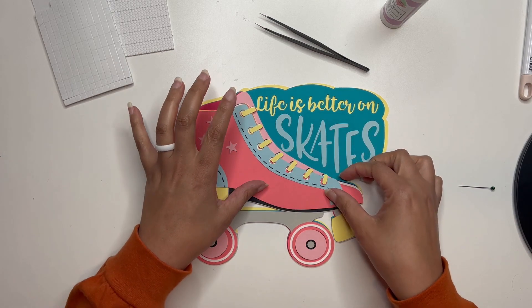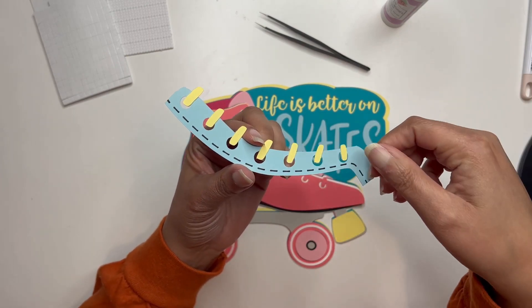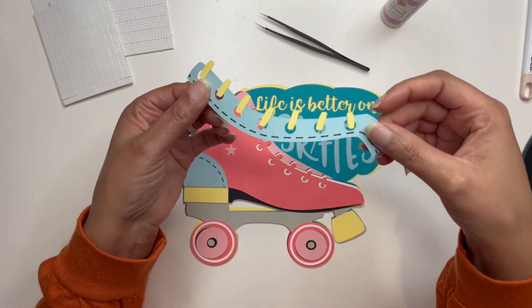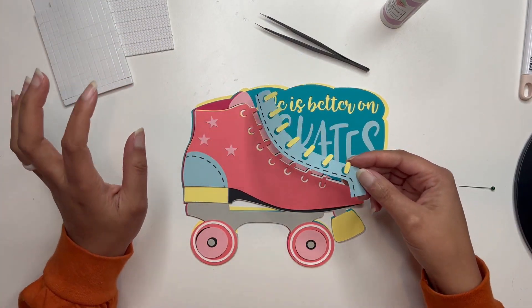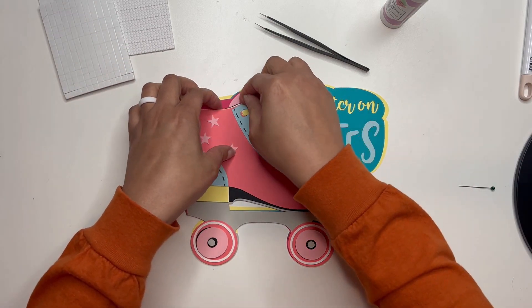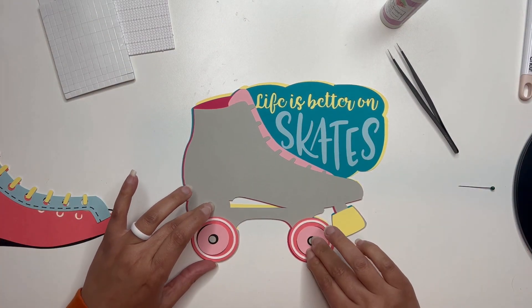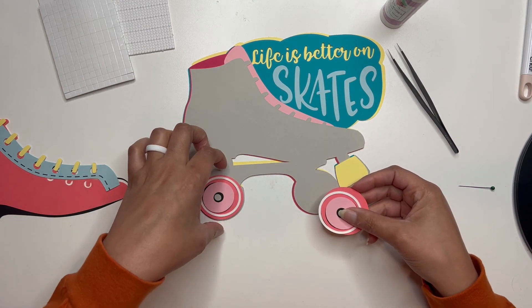Before I started the video, I went ahead and glued down all of the yellow laces to my blue layer. I only did that because these are smaller pieces and I didn't want them to get lost on my table. What I'm going to do first is start at the back and work my way up. I'm going to do the wheels first.